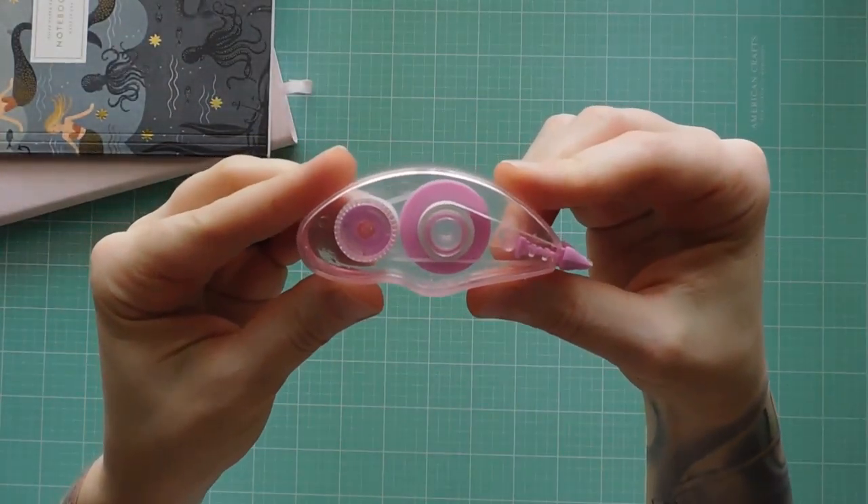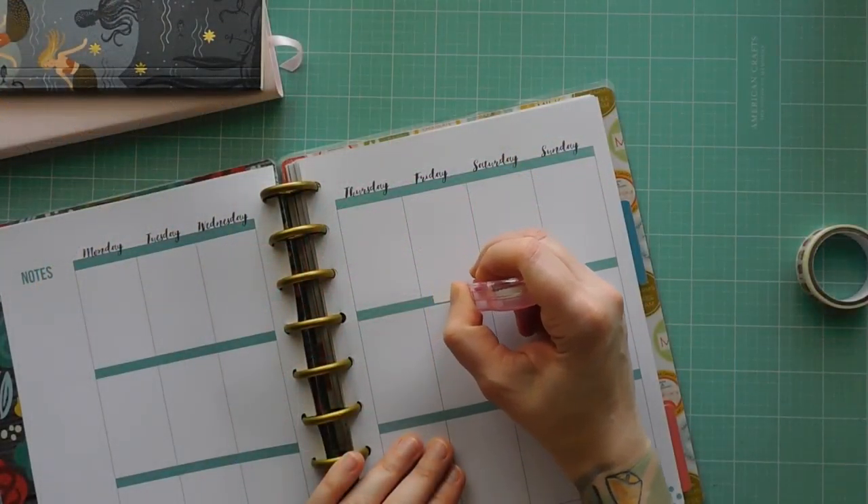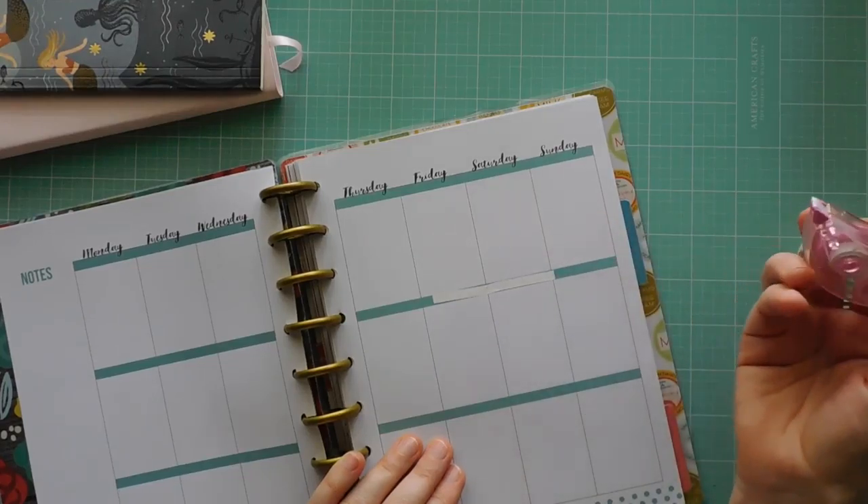Last but not least are these correction tape runners that I find at Dollar Tree. I like to use them to cover up things if I'm using a more translucent washi tape.